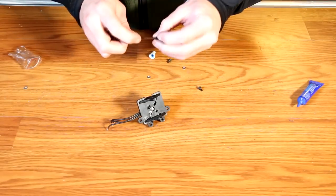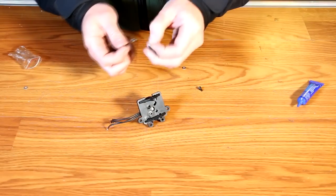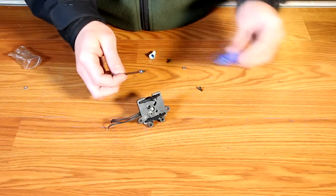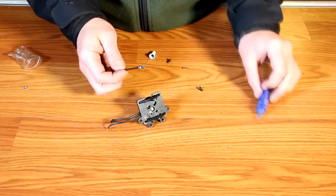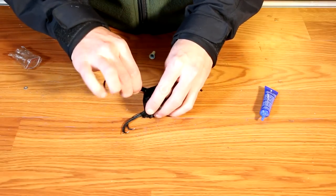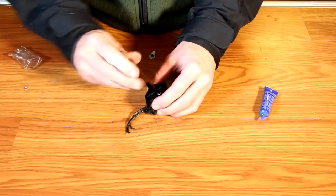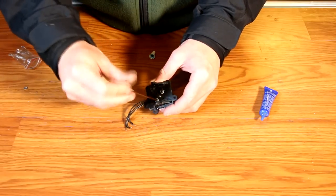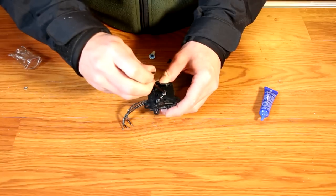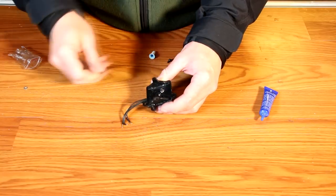Now we're going to install the rear motor. Place a single washer over one of the motor mount screws. I recommend using a little bit of thread locker here, but it's not entirely necessary. Install the screw into the motor, tightening down firmly, but be sure not to over tighten — over tightening these screws could cause the plates to crack. Hand tight is more than sufficient.